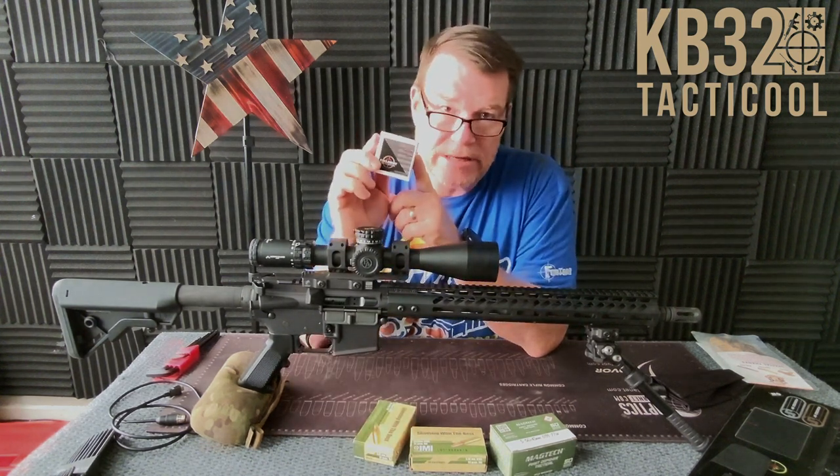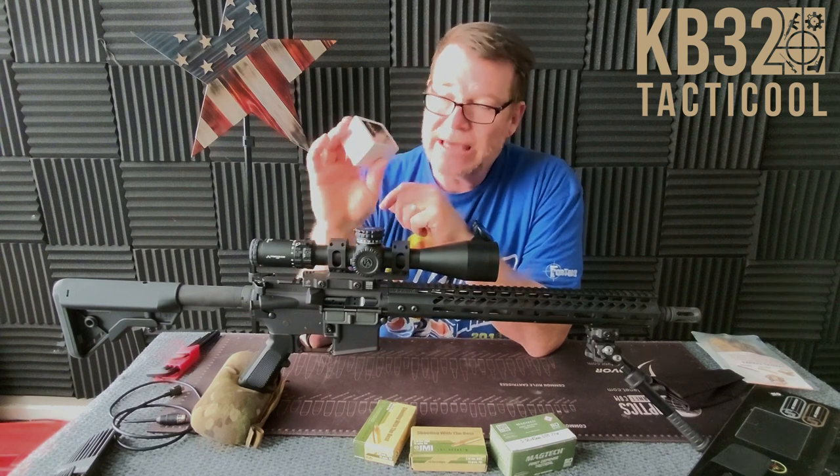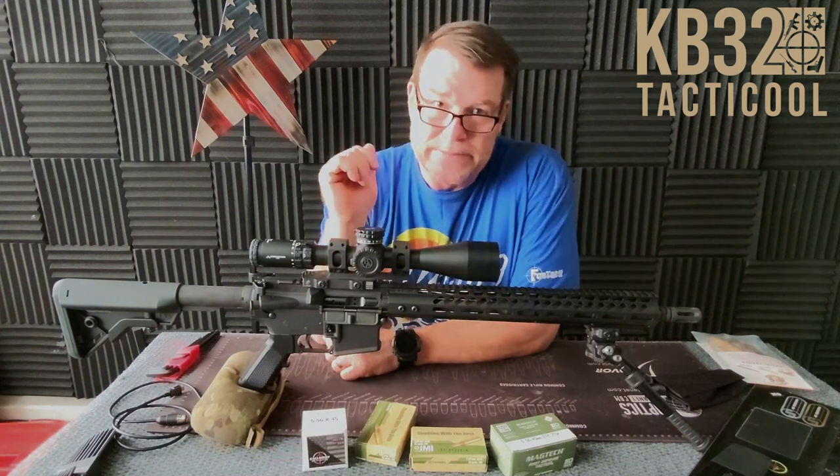I am getting a discount code from the guys at Callaway Ballistics — they'll be sending that soon. I can't wait to see what these rounds do, because we do still have that Proof Research barrel upper that we're putting together, and that thing is bad to the bone.